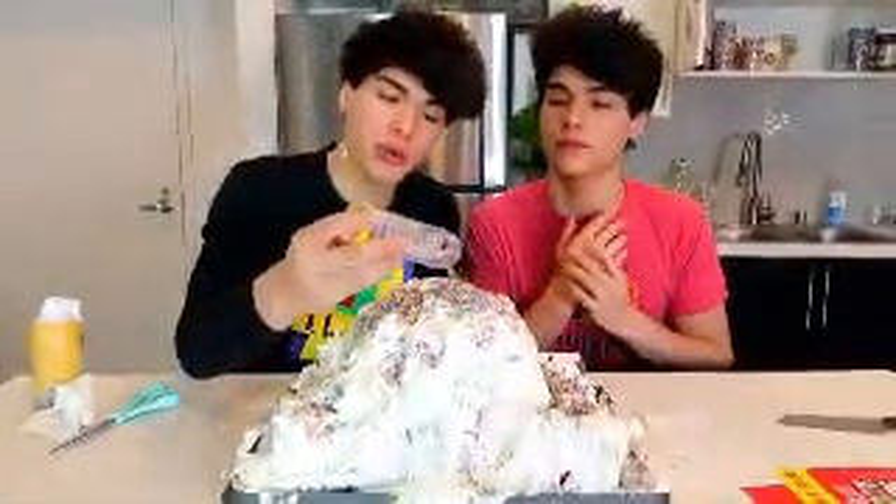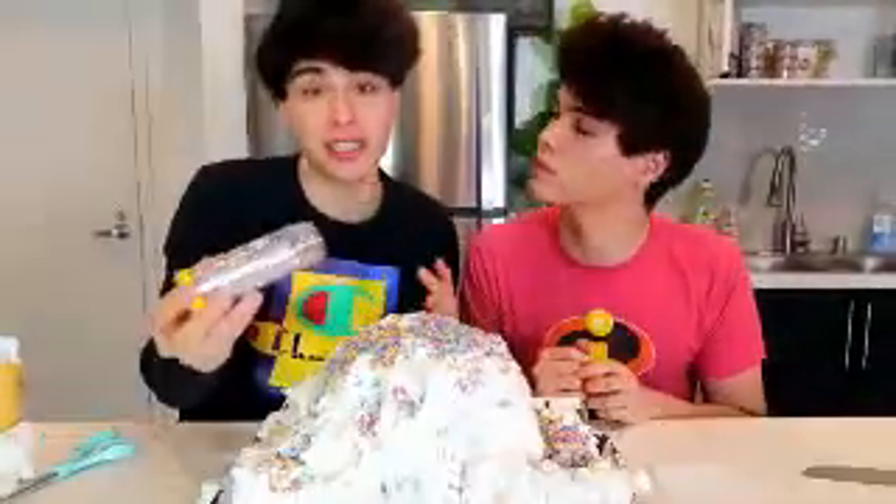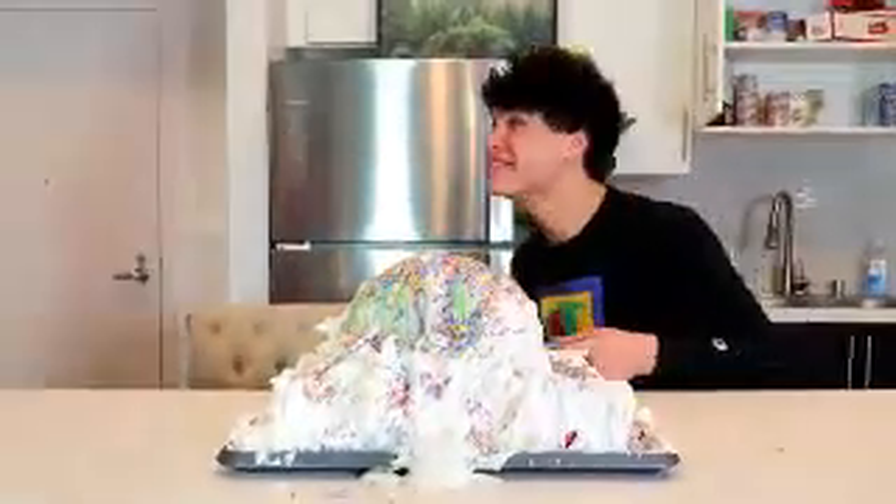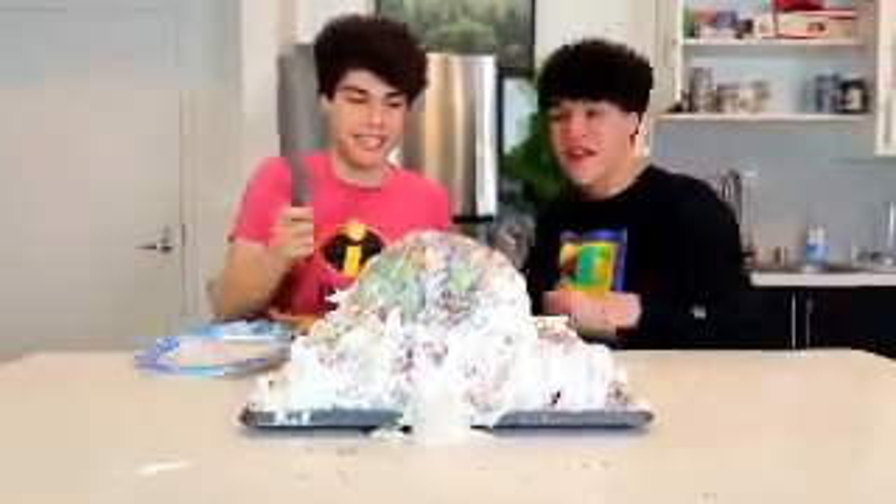And now you're going to want to offer this to some family members and see if they take the bait. Hey Alan, I baked you a cake for your birthday. Come get a slice. It's not even my birthday, but okay. Here, cut yourself a slice. Oh! Whoa! Why did I do that? I got scared! What the heck?